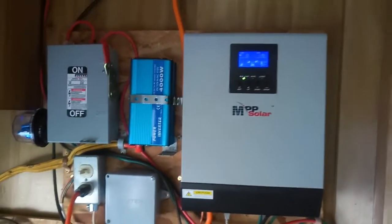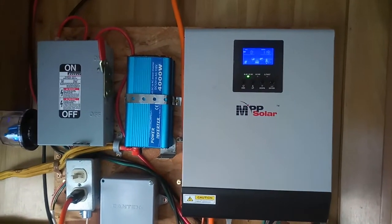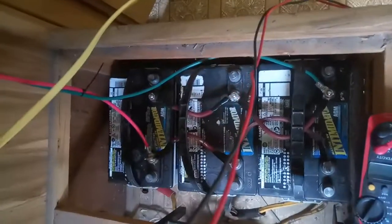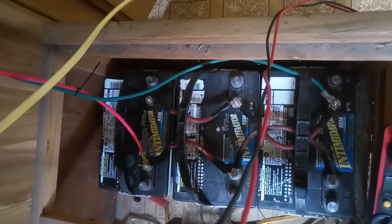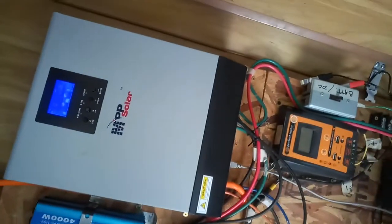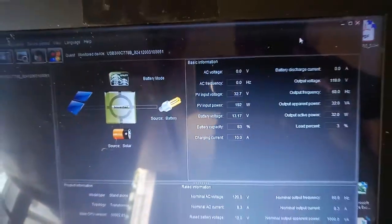I think the biggest positive of this inverter — there are so many positives to it — but the biggest positive is the fact that it's actually battery-less. It does not require this battery bank here. It can actually operate directly off the sunlight. As you can see, the sun is actually going down and we're only operating at 192 watts.